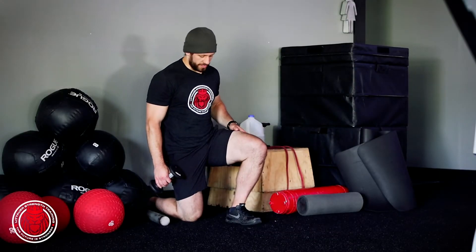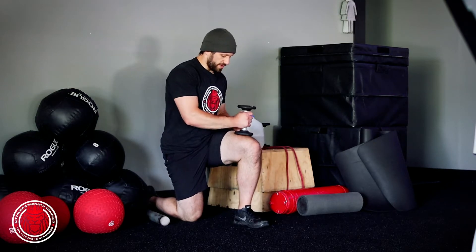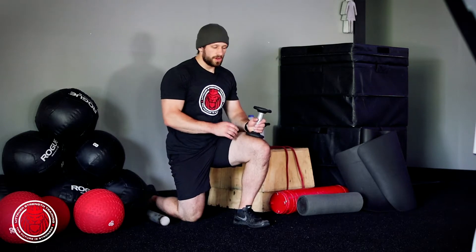This is half kneeling loaded ankle mobility. We're getting a foot out in front, nice and flat on the floor. We're gonna take a weight — it can be a dumbbell, it can be a plate, it can be a med ball, doesn't matter.